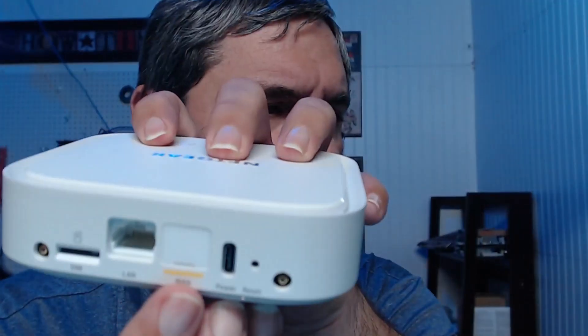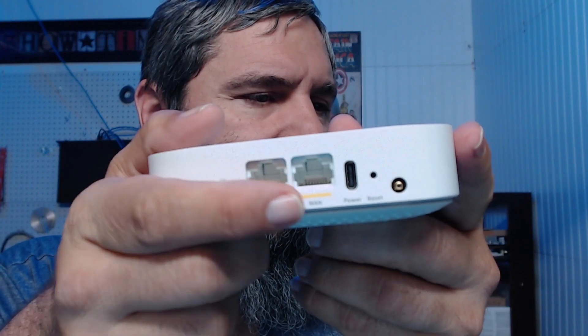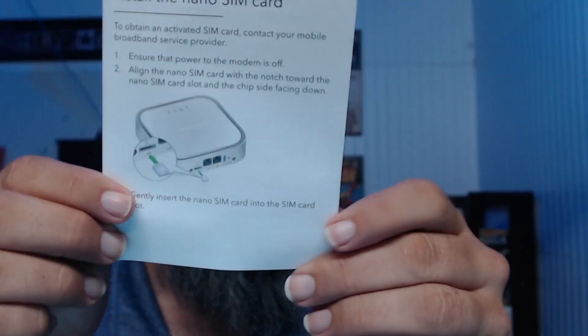Interestingly, there's also what looks like a WAN port here. I'm going to pop that plug out and see what we've got. There is a WAN port there — not sure if it's live or active or what it can be used for. Looking at the documentation, it gives you a description of everything.